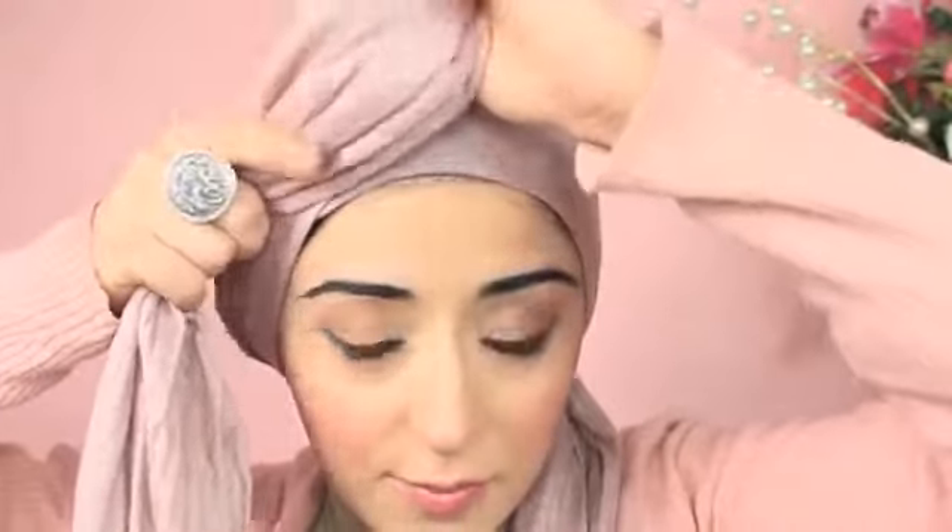I've got this long side which enables me to create lots of different things. For the Ariana Grande look, I wanted to do a bow, so what I did — I took this long side and folded it to create almost like a bow, the beginning of what looks like a bow.